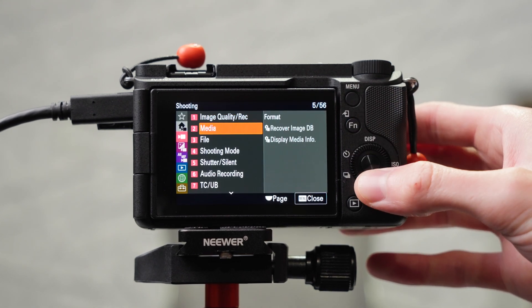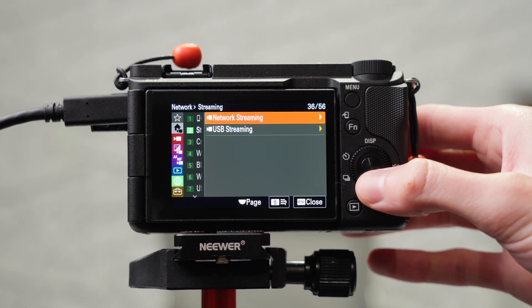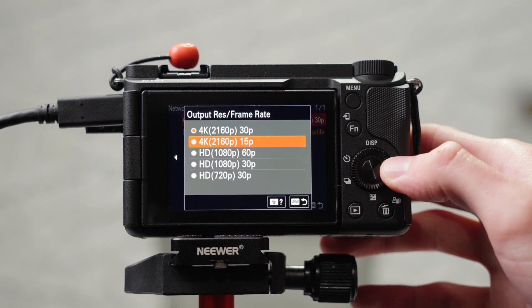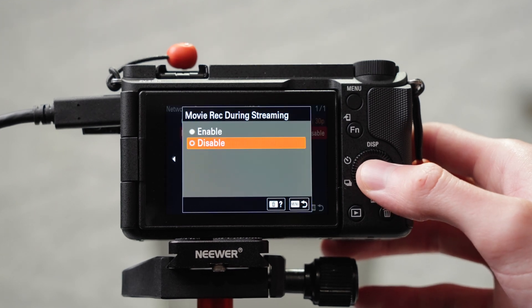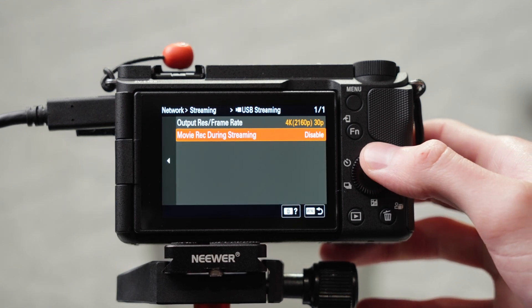First, jump into the settings of the ZV-E10 II, go down to the green menu and then down to Streaming. Click on USB Streaming, and for the output resolution slash frame rate select 4K 30p, which stands for 4K 30fps. For movie record during streaming — if you want to record video to the SD card as well as output to a computer you can enable that, but I personally just keep it disabled. Now plug in the USB-C 3.2 cable from the camera to your computer.